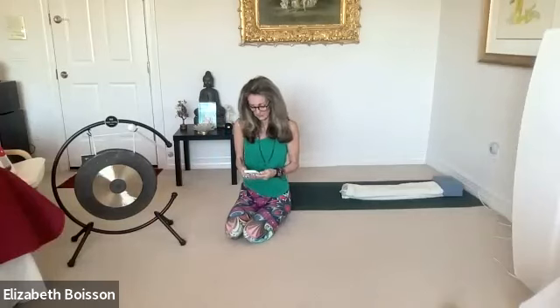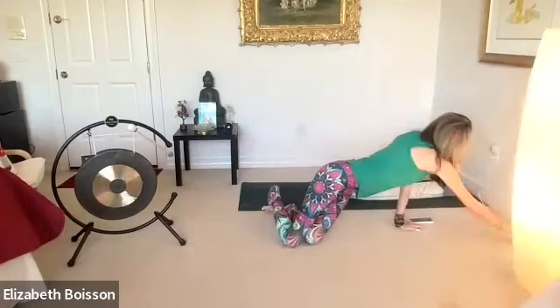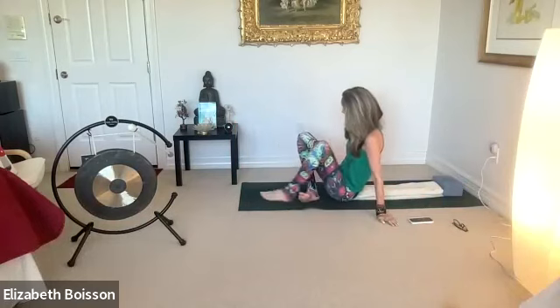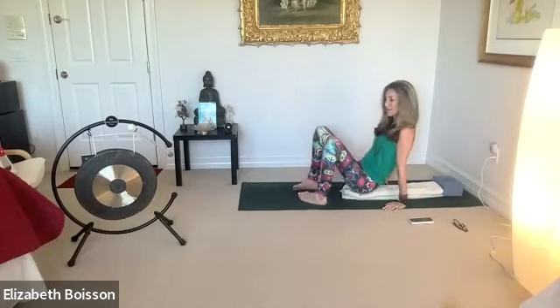Hopefully you have a bolster and a block, but if you don't, that's also completely fine. Starting to move down on our backs, allowing our knees to fall open with gravity, allowing our shoulders to fall open with gravity as well.